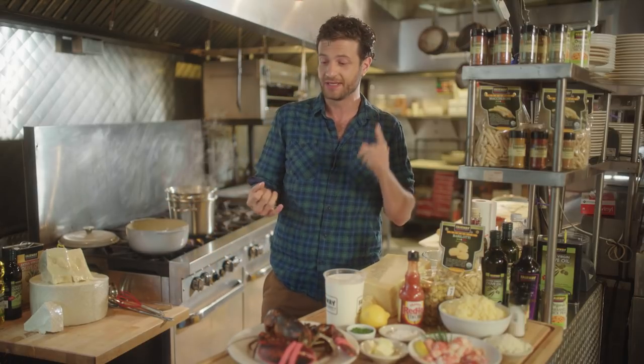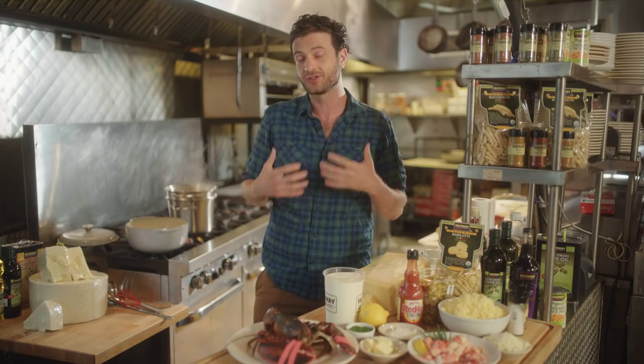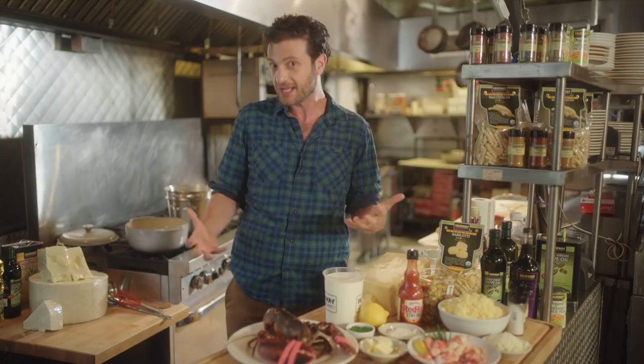Working in the food business has made me appreciate the highest quality foods, and shopping at Fairway lets me buy those highest quality foods. It's the best meat, it's the best fish, and it's the best produce. And as a lifelong New Yorker, it is really important to me to shop at a supermarket that represents the food and stomachs of all New Yorkers.